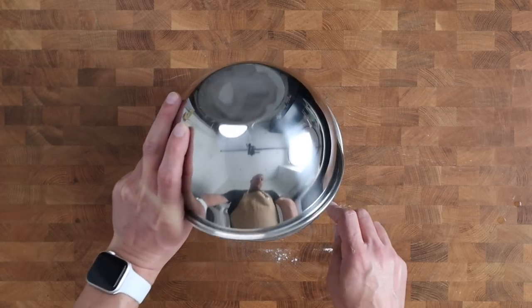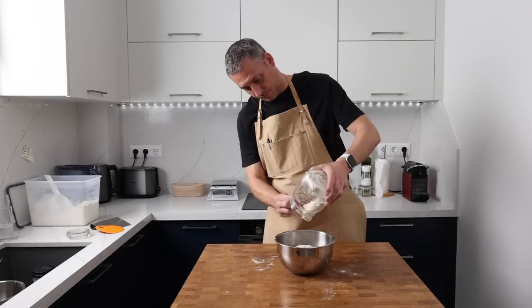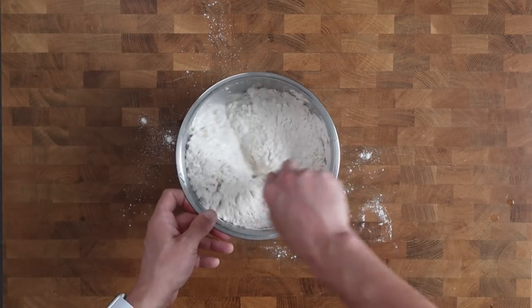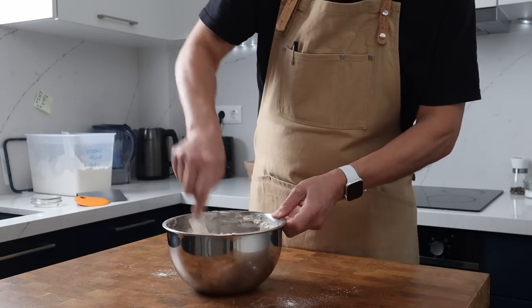After adding the flour to the salted water, I'm going to add the dough I saved from yesterday's bake — every last bit goes into the bowl. Then we're going to bring this together using a spoon, and once it becomes stiff, I'm going to pinch that dough together until it's well mixed.